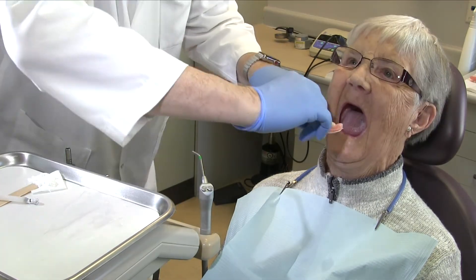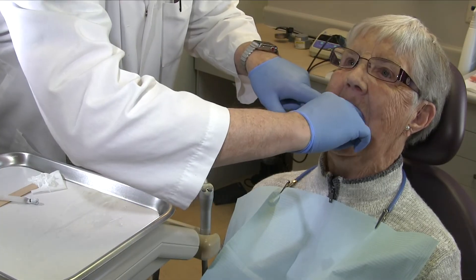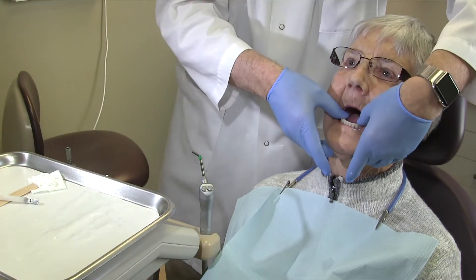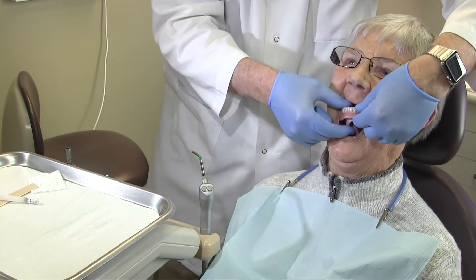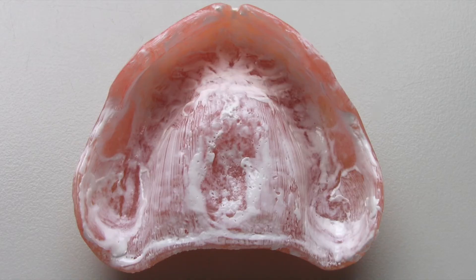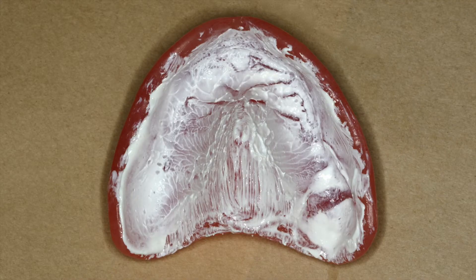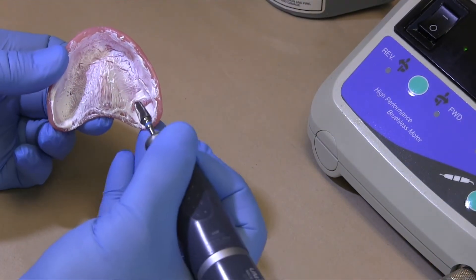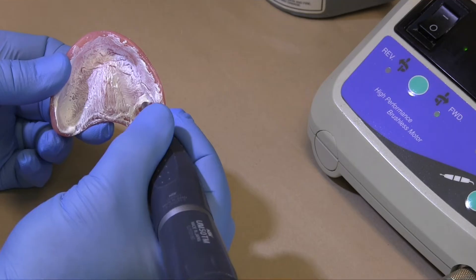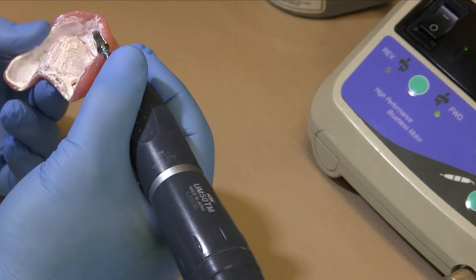Paste is applied and the denture inserted similarly in the mandible. Pressure is applied over the first molars with the dentist supporting the inferior border of the mandible. Remove by breaking the seal in the buccal vestibule. Adjust areas of burn-through by relieving the denture where there is no remaining paste — these are areas of excessive pressure. Here we will relieve the right tuberosity and anterior ridge where the absence of paste indicates heavy contact that is preventing the palate from fully seating.